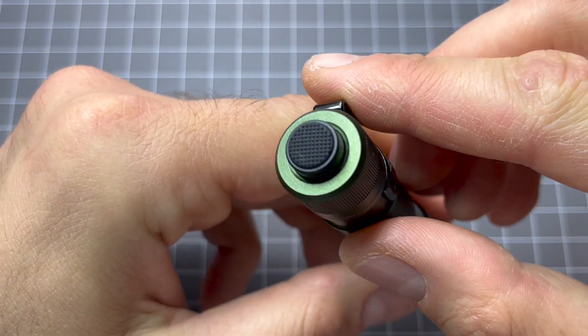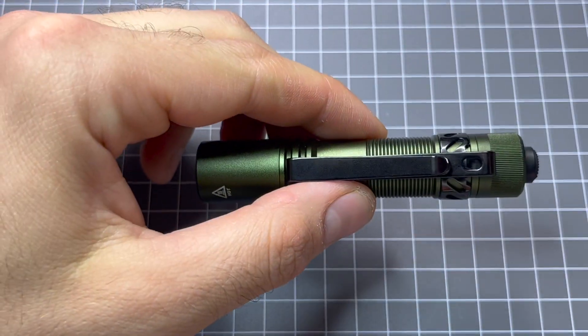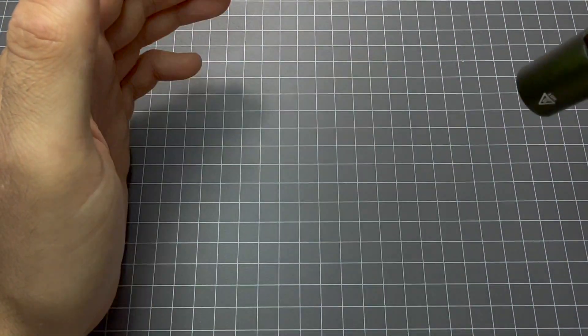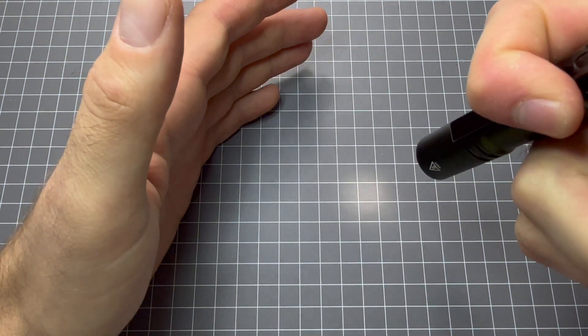Tail clicky — stiff but responsive. That's on high, that's on low. Medium, high, low.